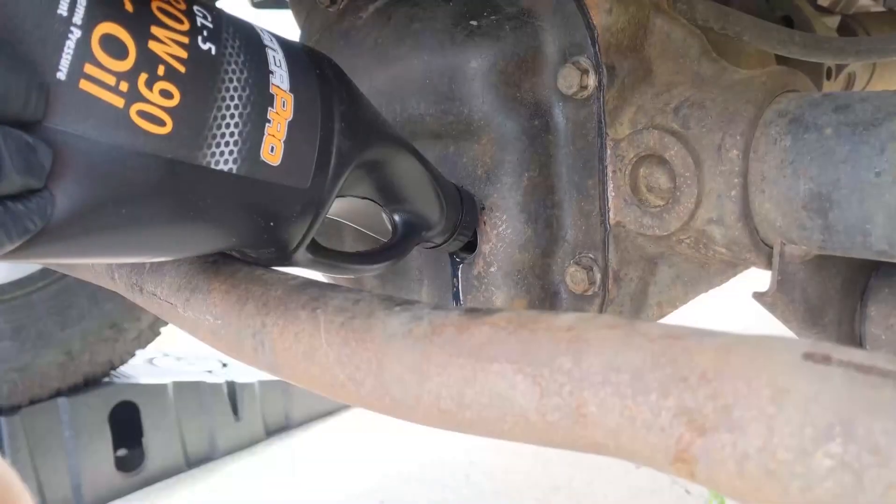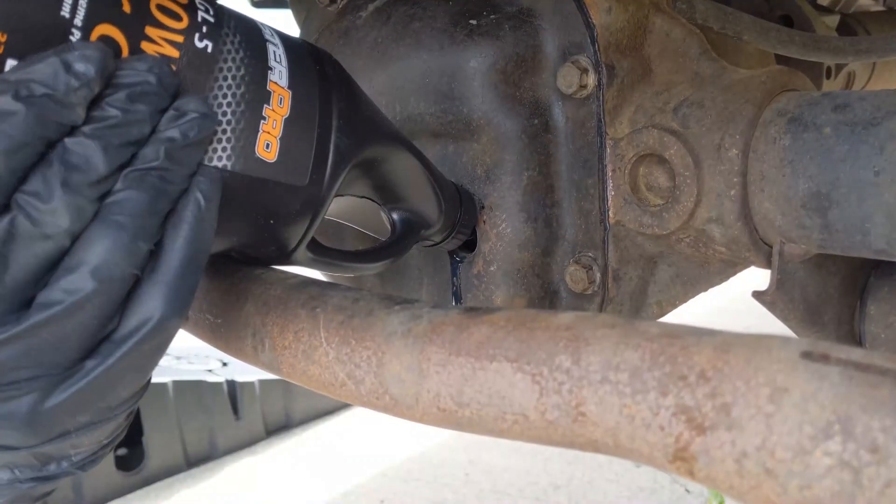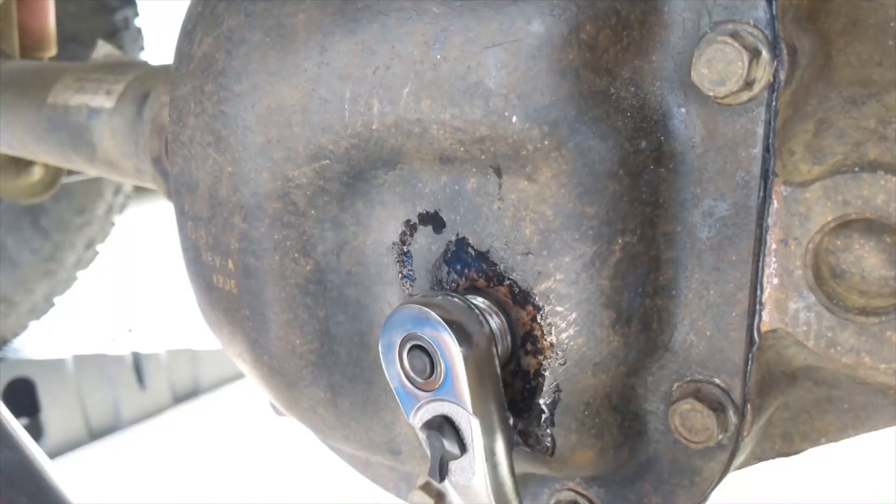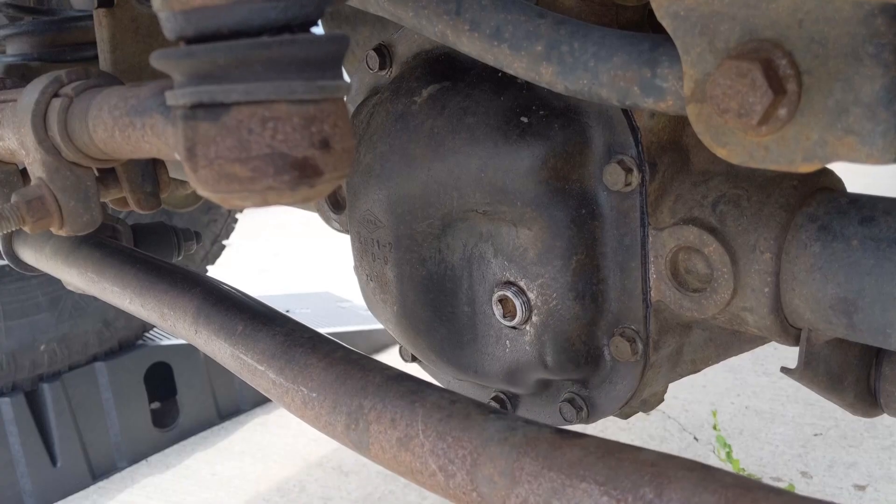On a level surface, fill the differential to your manufacturer's specs. Clean around the fill port and remove the fill plug. Often the fill line is the bottom of the fill port. Tighten and torque the nut to specification and clean the area.